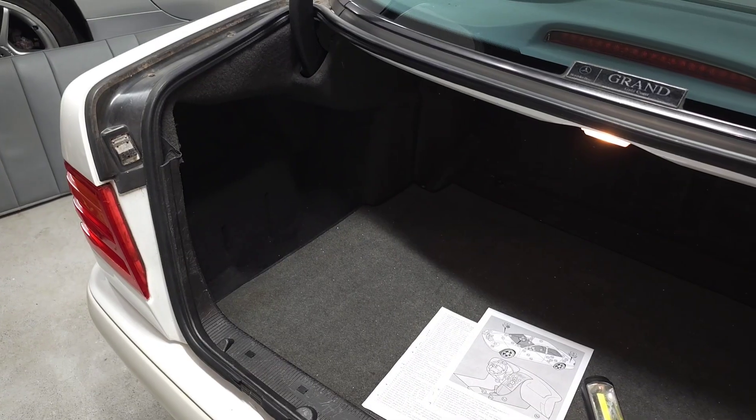Inside the trunk, on the left-hand side behind the trim, you'll find the audio output amplifier if your car is equipped with one. You'll also find the control unit for the Tele Aid, an antenna signal amplifier, a voice activation control unit, and a telephone interface control module — if your car is equipped with those systems.